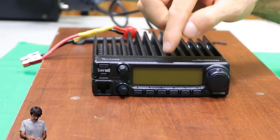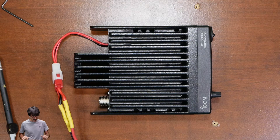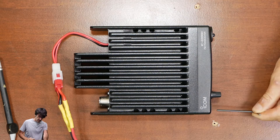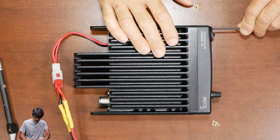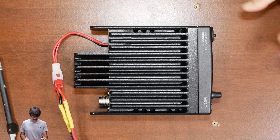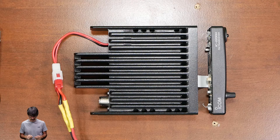We're going to need to get underneath this front panel right here. There's no need to get into this part of the radio — nothing to do there. Pull off this knob; it just pulls right off. Use a 2mm Allen wrench — all you need — to take these two screws out, one here and one here. Be careful with this front panel because it's attached with a ribbon cable, as you can see right here.